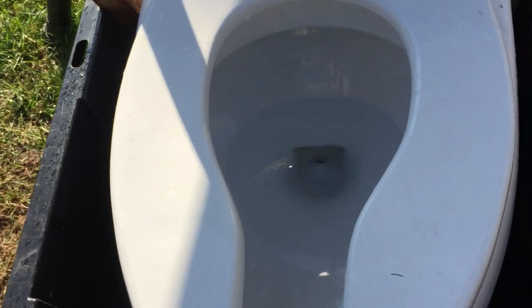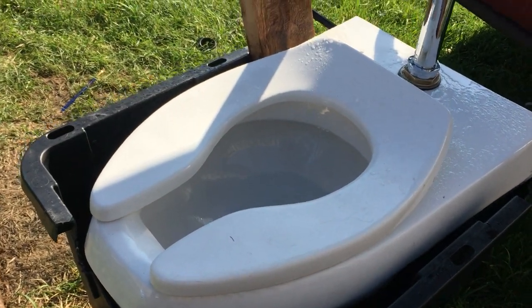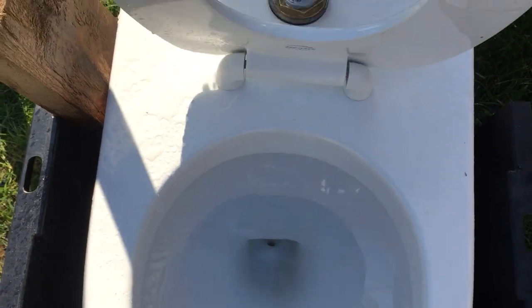If you guys want me to do some of my other toilets — I know the Briggs conserver fits, the brandless front flusher fits. I haven't tested all of them; it doesn't fit the Yorkville because of the way it's designed. Sorry if it's a little bit shaky — it is a little bit cold out here but it's getting warmer. Here is another flush.